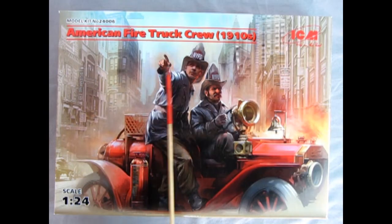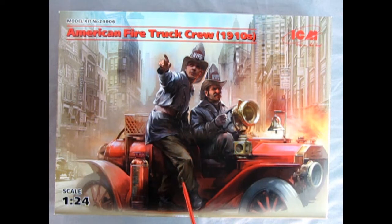Here we have the American fire truck crew from 1910 from ICM in 1/24 scale. Like I was saying, I bought this as a model for my dad, but unfortunately he passed away, so now this becomes a tribute model and I want to put this in the Monster Hobbies model car garage museum one day.